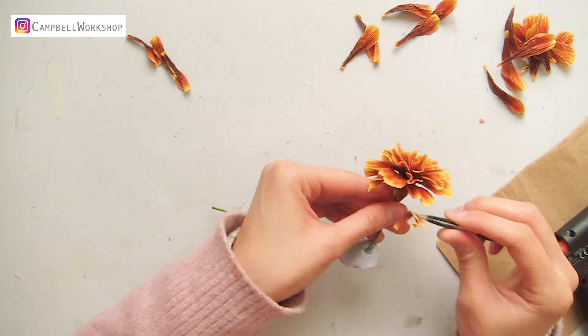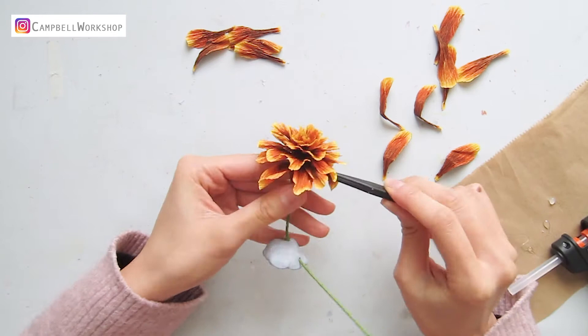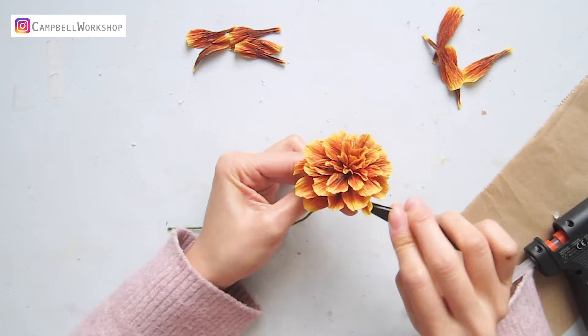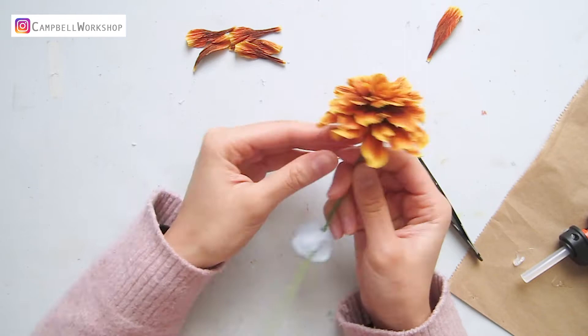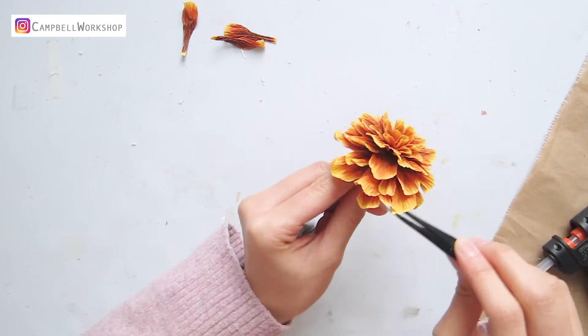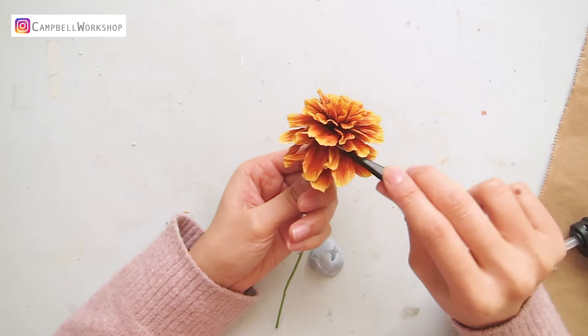At last, we also leave a few third petals for the final touch and attach the final layer first. Use the tweezers to pull the outer two layers down so the flower looks rounder. It should look like this.